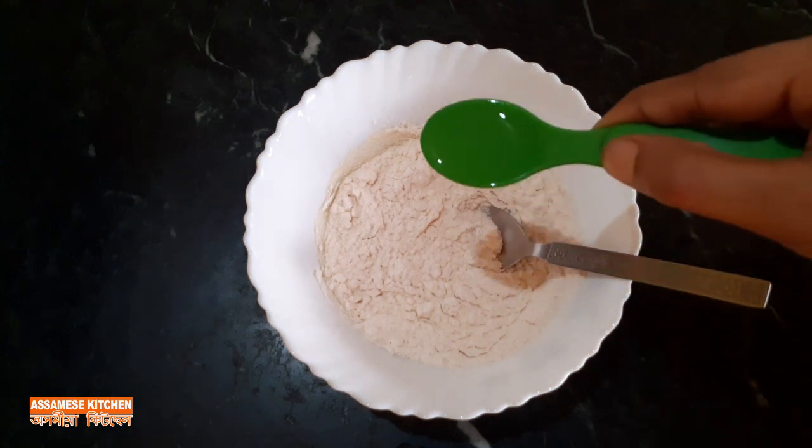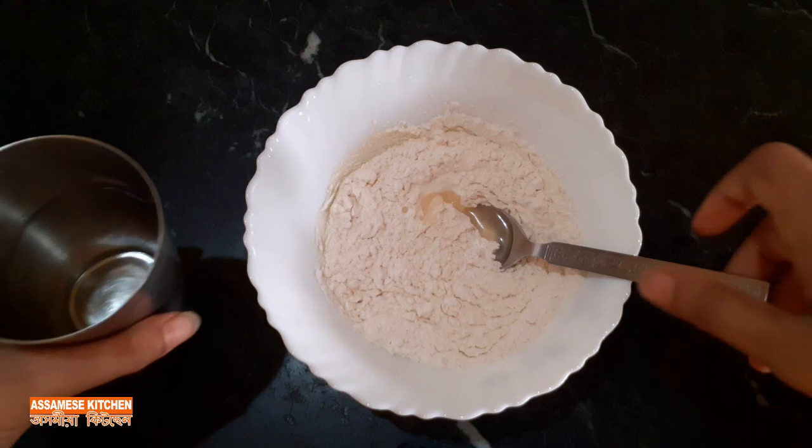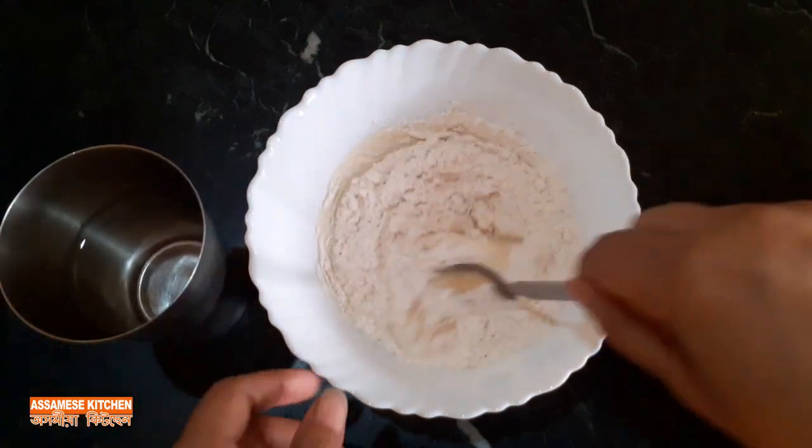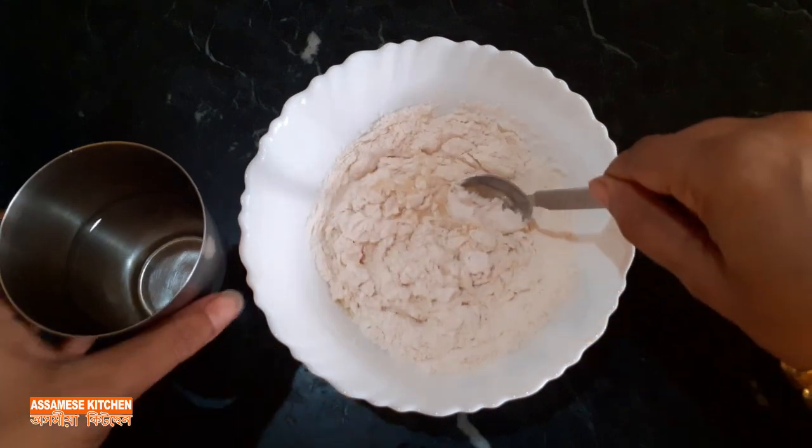Next, I'll mix it for a couple of minutes. Mix it up. And get pretty much more of the mixture.